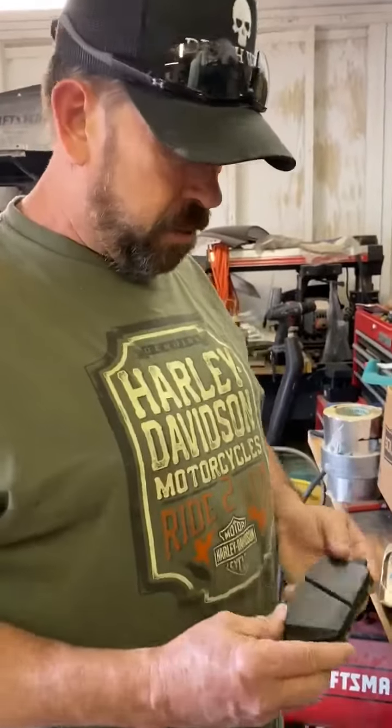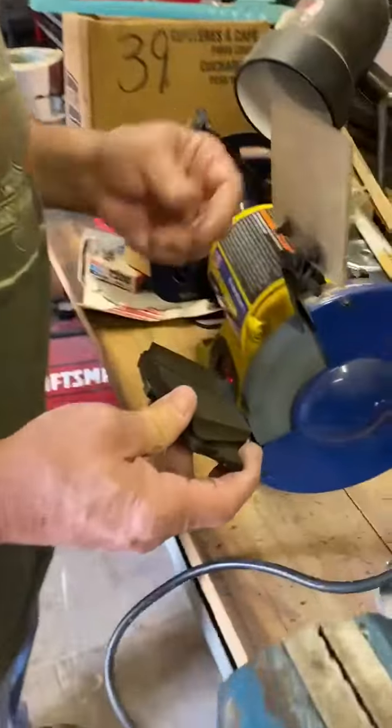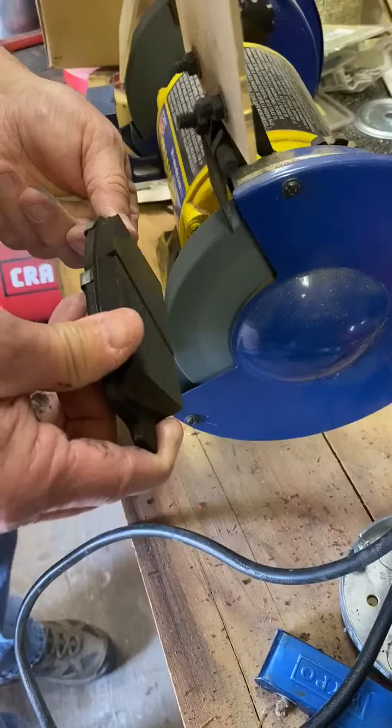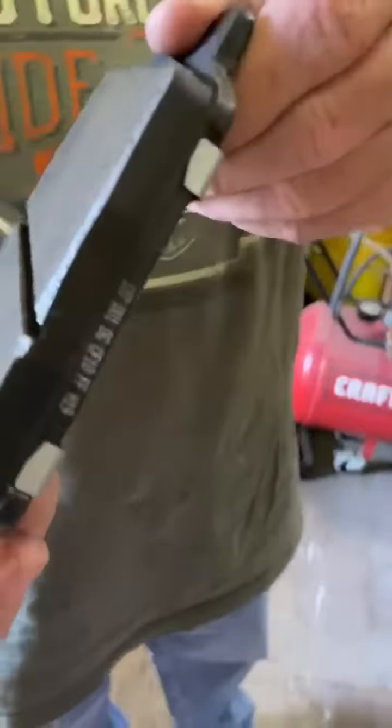The square pad is squeaked, so I'm going to put a chamfer on it. Just like that.